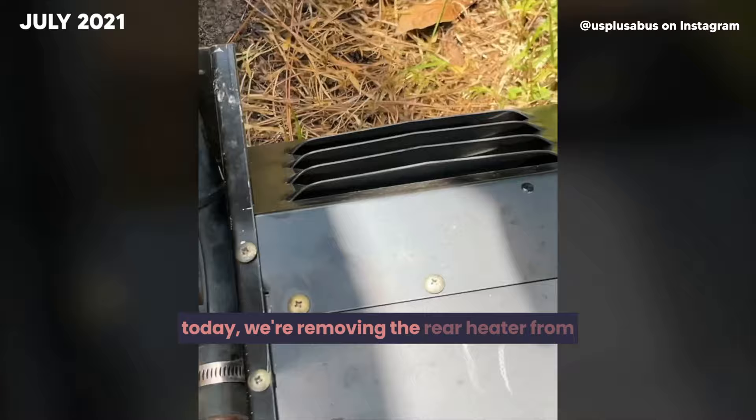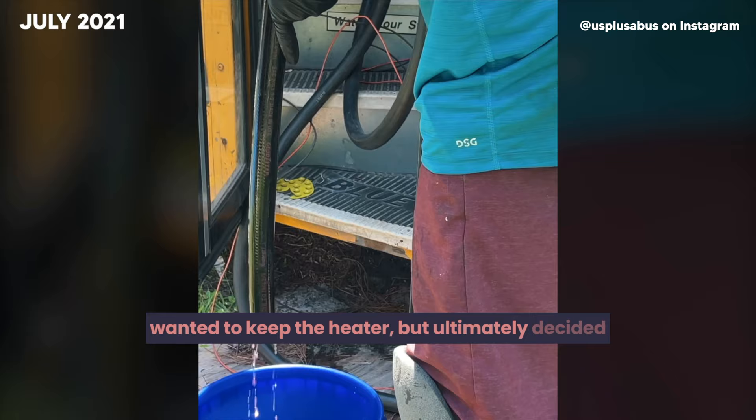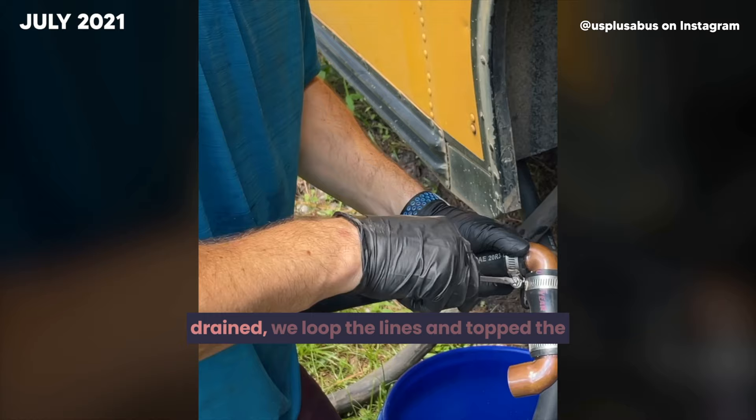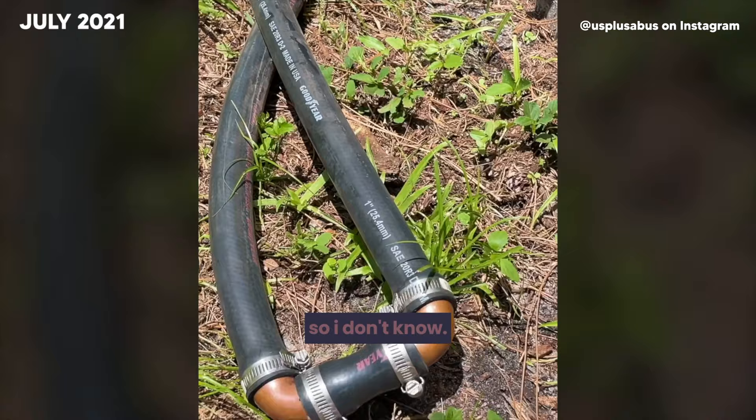Today, we're removing the rear heater from the bus and looping the lines. We debated long enough whether or not we wanted to keep the heater, but ultimately decided we didn't want to risk a hose leaking coolant inside the bus down the road. With the hoses cut and the coolant drained, we looped the lines and topped the radiator back off with fresh coolant. Never done this before.